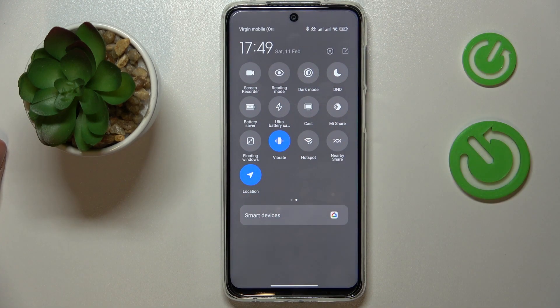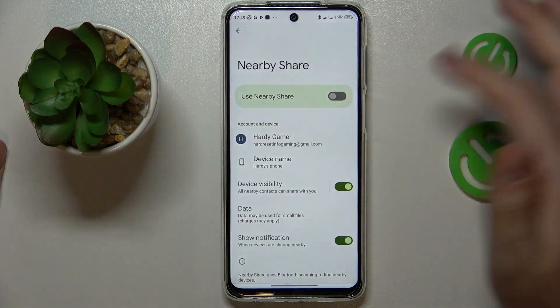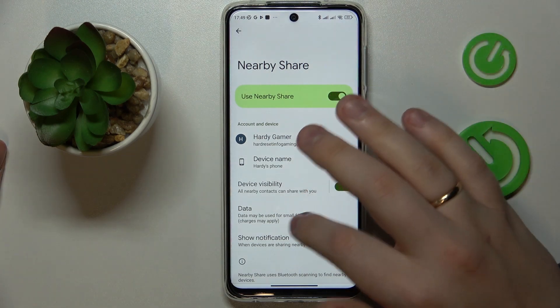Then among the tiles that are available to you, find the one that says Nearby Share, then touch and hold on to it, and turn on the feature by switching the toggle on.